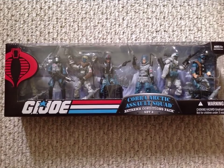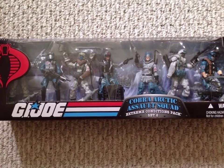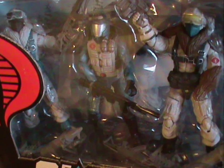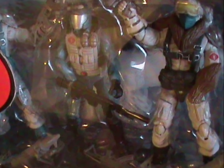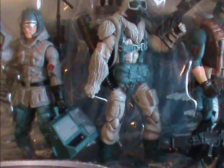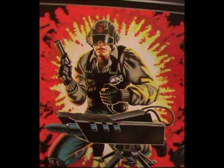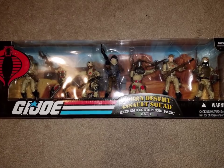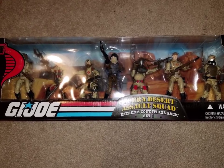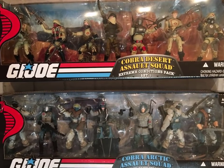It looks really really nice! This set contained no fewer than seven figures, all cold weather themed. There's two vipers, two snow serpents, a snow serpent officer, a televiper, and of course Scrap Iron — the only character that's not a nameless trooper. And just for completeness sake, I'll mention there's a brother set that's desert themed that came out at the same time. Both sets fall under the extreme conditions name, but that's not really relevant here.